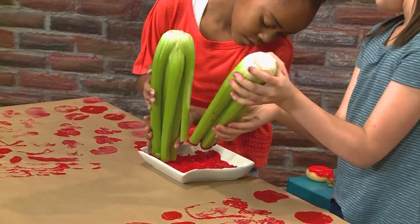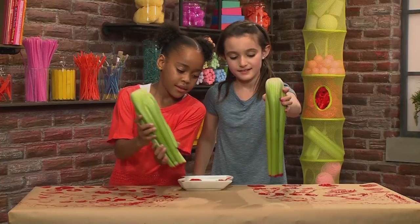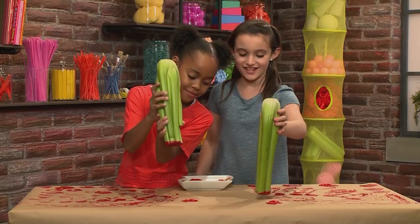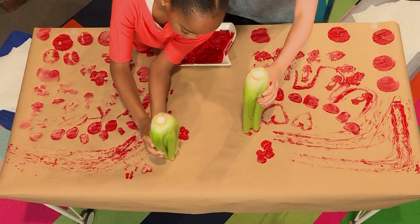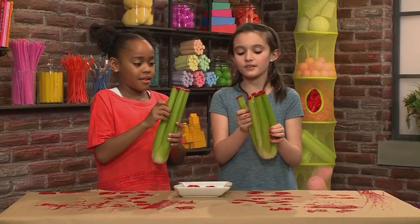Now we're going to take these big chunks of celery, dip it in very lightly, and stamp it. What did you get, Gianna? I kind of got a little flower — me too!